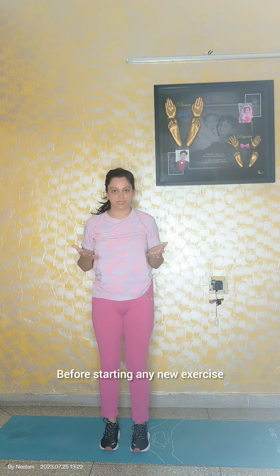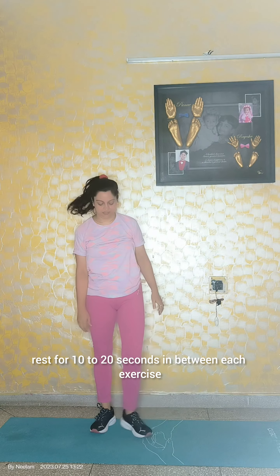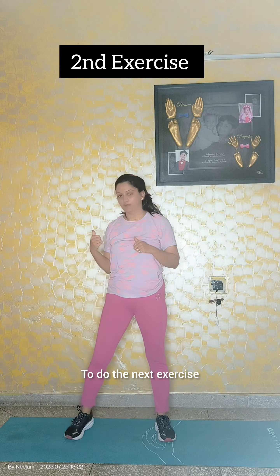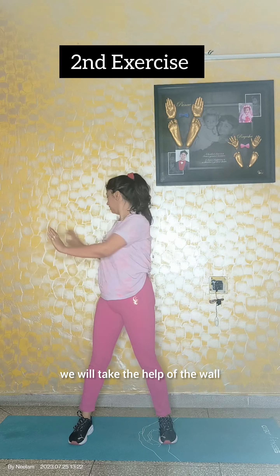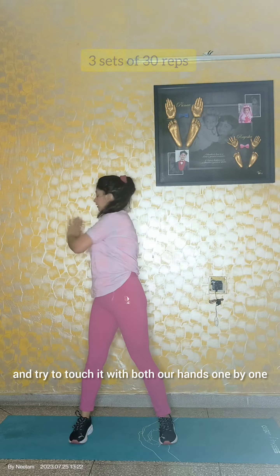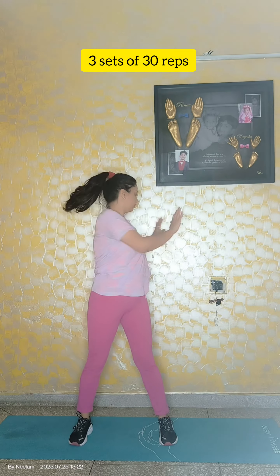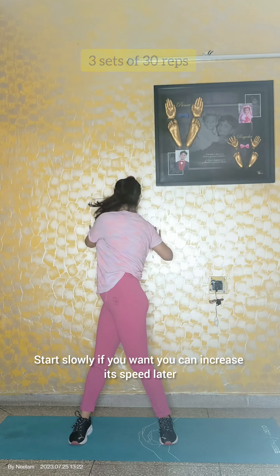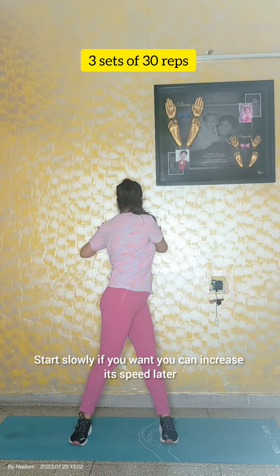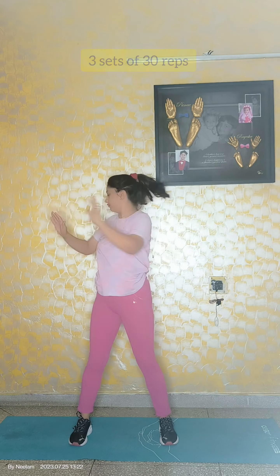Before starting any new exercise, rest for 10 to 20 seconds in between each exercise. Take a long breath. For the next exercise, we will take the help of the wall. We will stand near the wall and try to touch it with both our hands one by one. Start slowly if you want, you can increase its speed later.